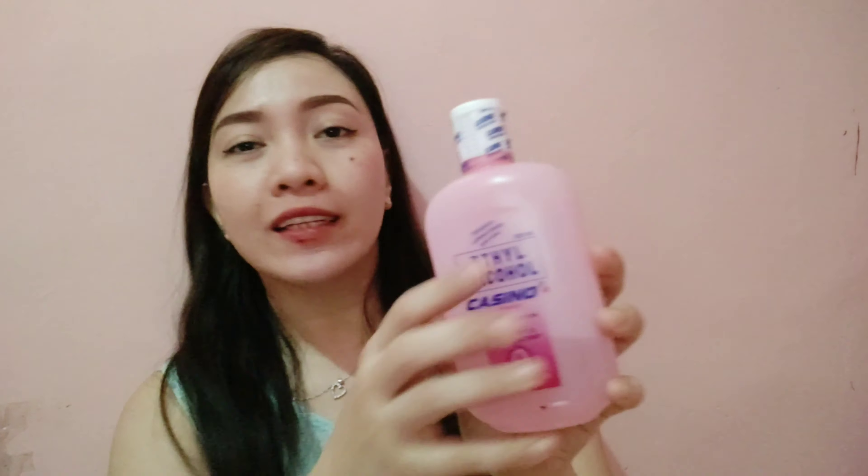Now that we've washed our hands, the next step is to use isopropyl alcohol to sanitize our hands. Open it up, then rub it on your palm and wrist. Guys, don't forget to always bring alcohol with you whenever you are traveling or going outside, because we cannot wash our hands while on the go. It's better if we always have it.